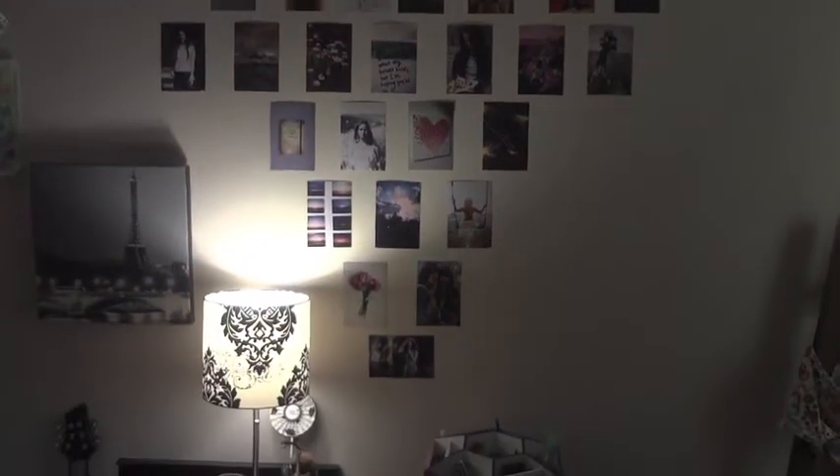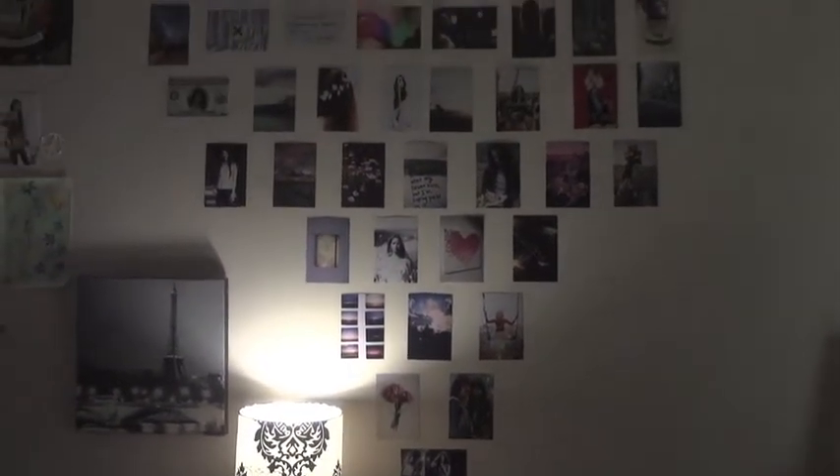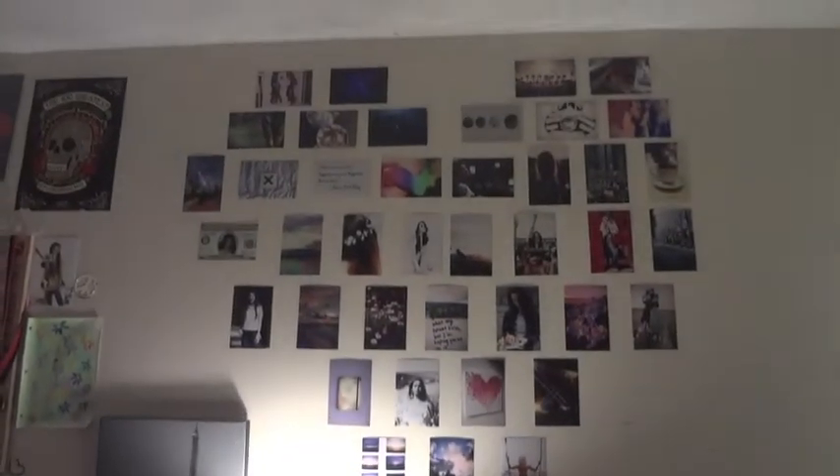And here is this heart-shaped collage that I made of pictures that I got off the internet. I'll talk more about the whole collage at the end of this video. This is just me giving you an up-close look at all the pictures.